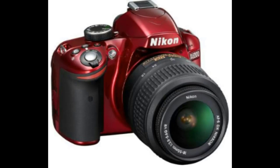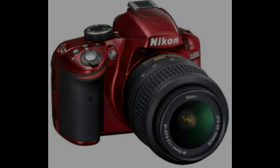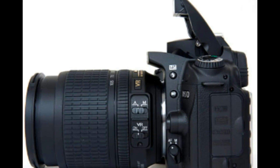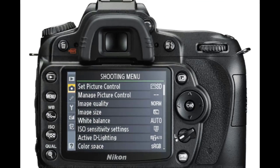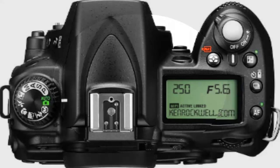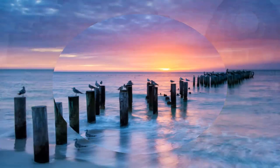ISO boost high: up to 6400. ISO boost low: as low as 100. Recording medium: Secure Digital, SDHC compatible. Focus modes: Instant Single Servo AF-S, Continuous Servo AF-C, Auto AF-S/AF-C selection AF-A, and Manual. Focus areas: 11-area AF.